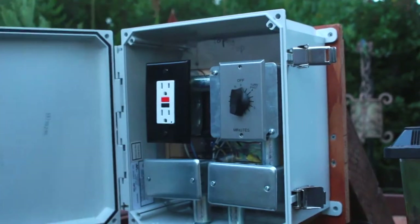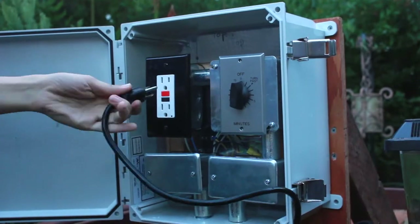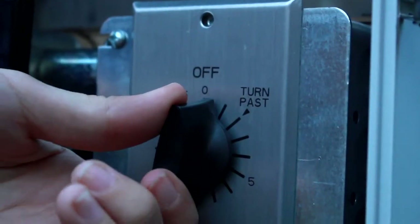Just open the lockable control box, place a submersible pump into the water, and go ahead and plug the pump into the receptacle, and turn the timer dial to the time it takes to drain the water.